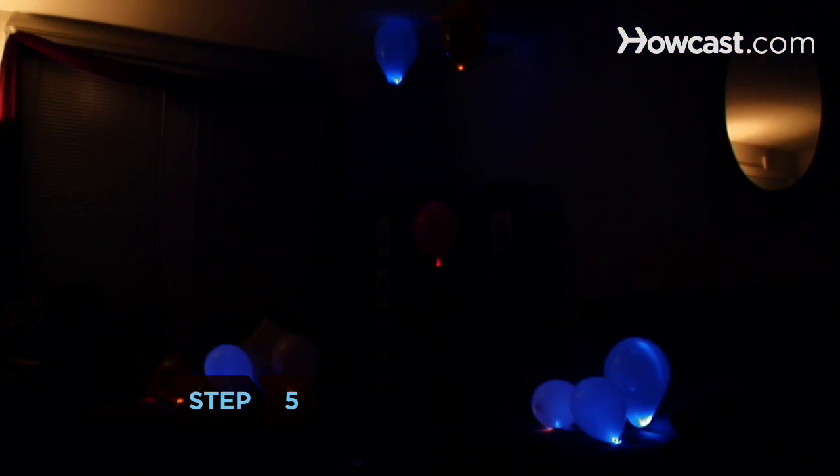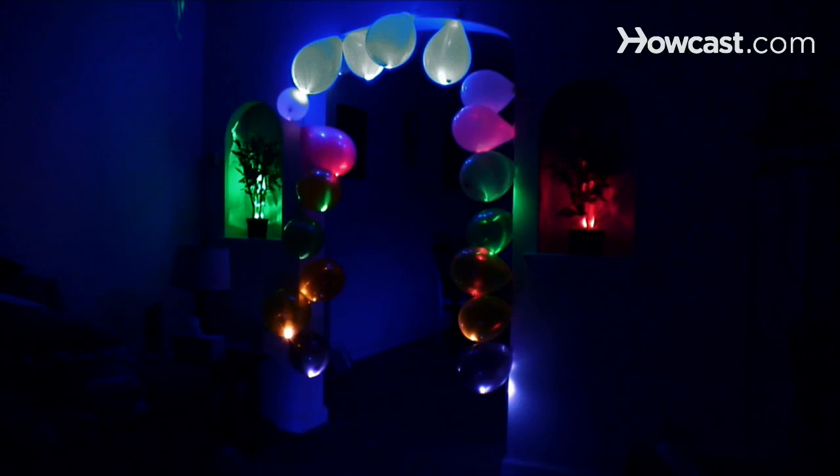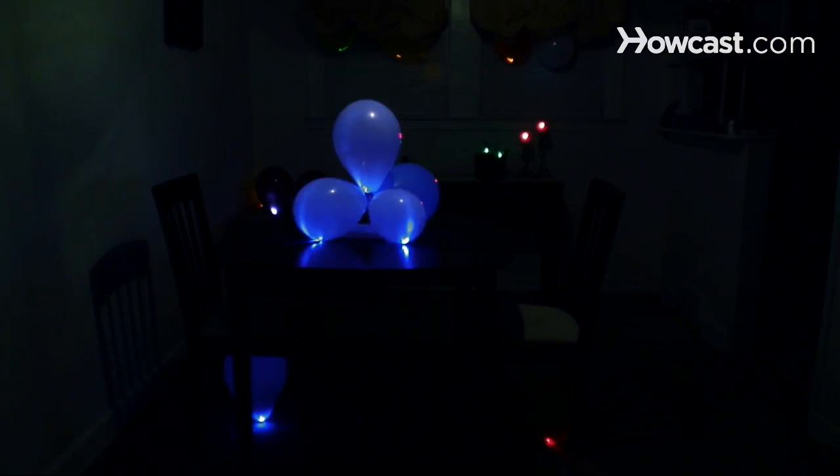Step 5. Use LED floaties to decorate your next party. Shape them into an arch or canopy, line your walkway with them, place a few on each table as a centerpiece, or create a classic ceiling balloon drop.